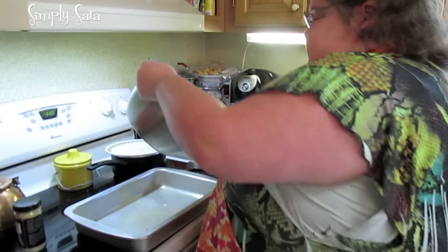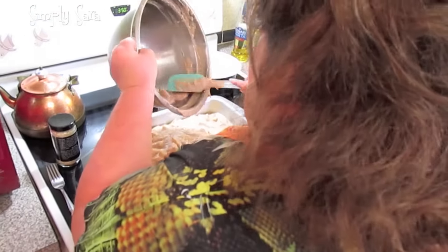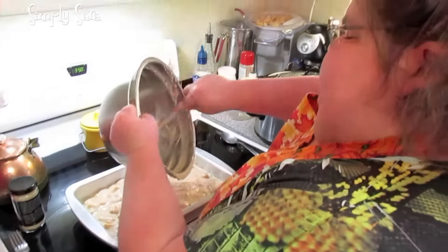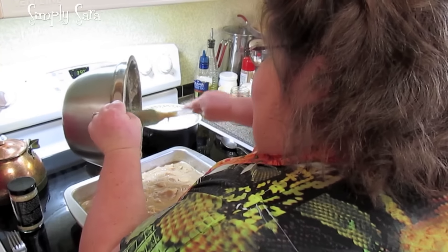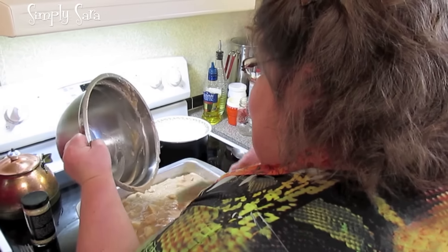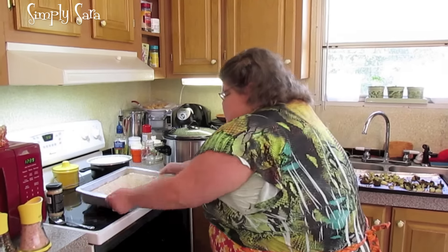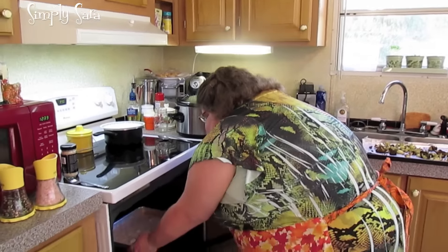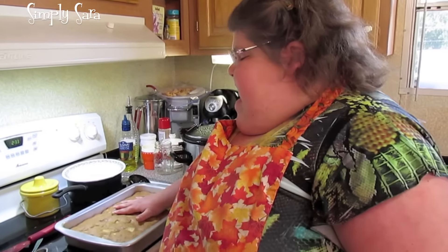Now we're going to pour it in a greased 9 by 13 baking pan. Apple butter is sweet, so that was our sugar in here. If you don't have apple butter you can use some applesauce. We're going to put it in a preheated 350 degree oven for about 45 minutes to an hour, until the toothpick comes out clean.